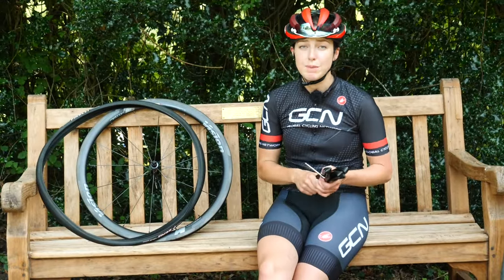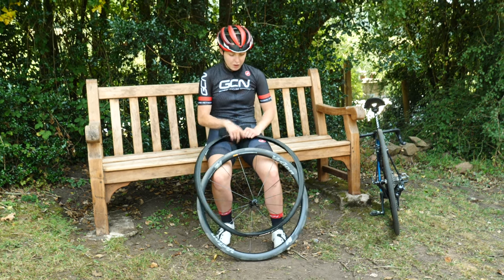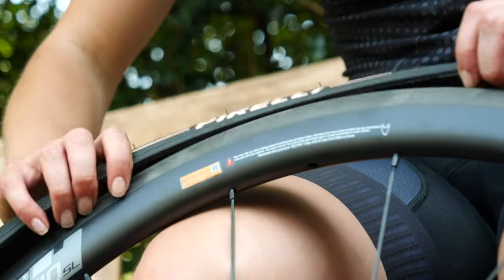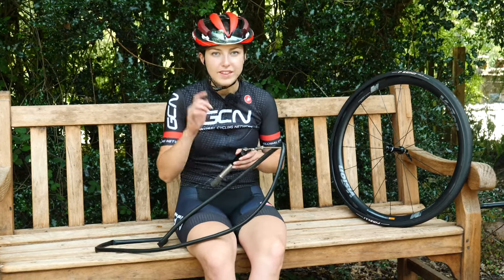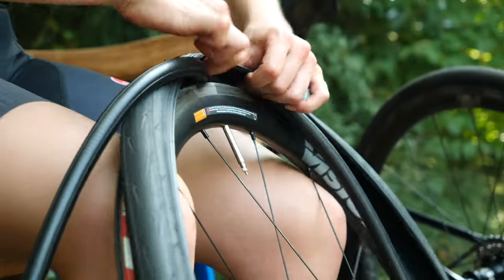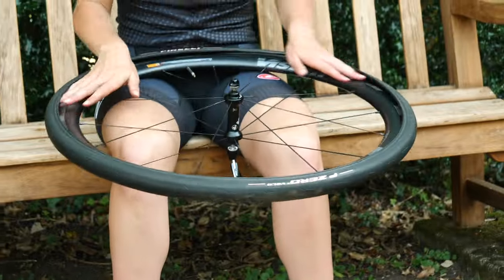In all honesty, you are probably better off not using tire levers to put your tire back on. It will reduce the chance of pinching the inner tube. First up, align your logos, people. Start at the valve and push half the tire on like so. Then give your inner tube a little bit of air just so it's not flat — this will help stop the inner tube twisting when you put it into the tire. You then want to slot the valve through the valve hole and tuck the inner tube into the tire all the way around.